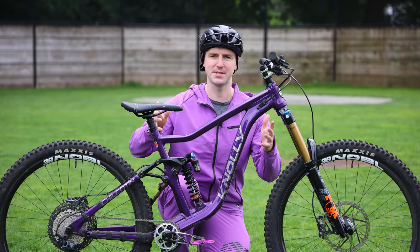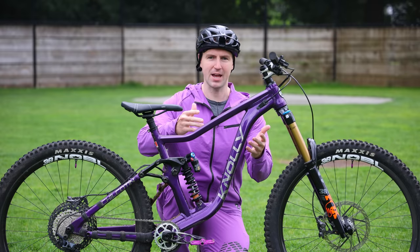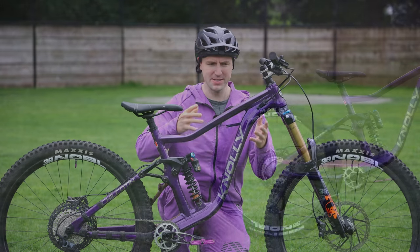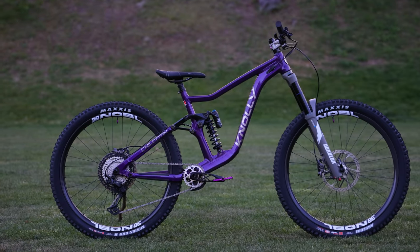They looked at what material was available for the bikes that they want to build and said this high quality aluminum actually makes more sense than going with carbon. I know a lot of people want carbon because that's what fancy bikes are made out of, but this is an extremely high quality bike. It's extremely tough and it's still made out of aluminum and it's great.